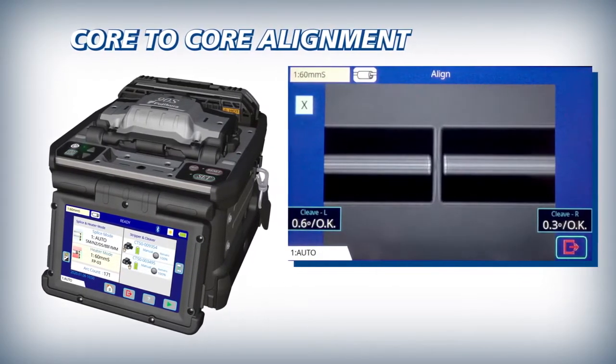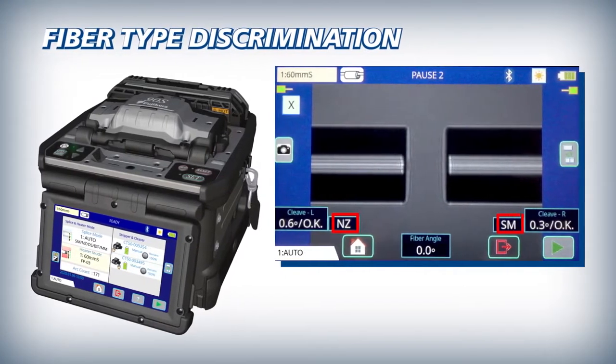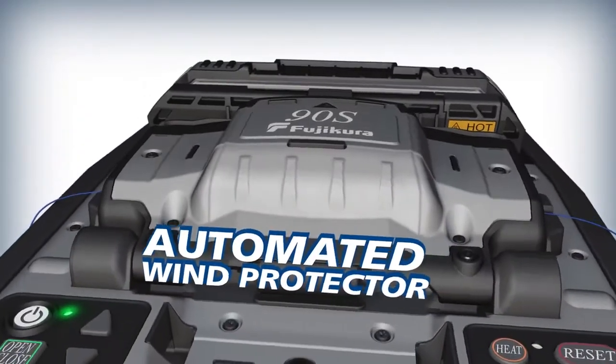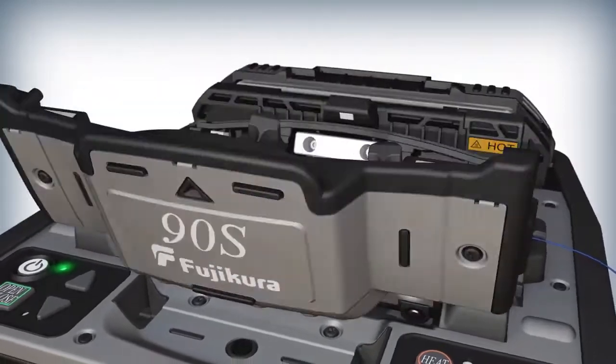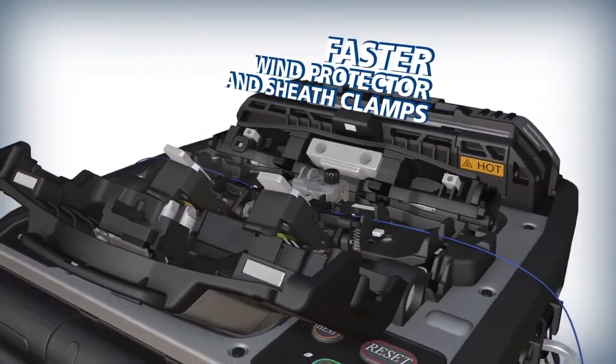This system enables the 90S to accurately align fiber cores and distinguish between various fiber types. The 90S offers programmable features like an automated wind protector and independently programmable sheath clamps, now with increased speeds to accelerate your productivity.